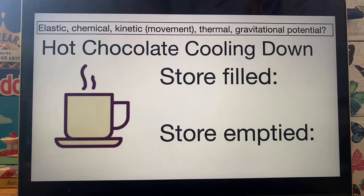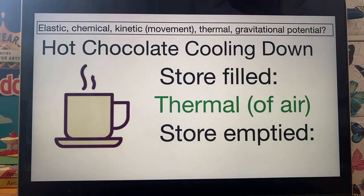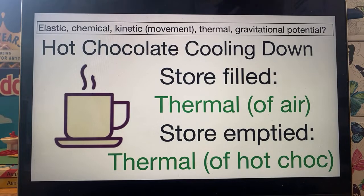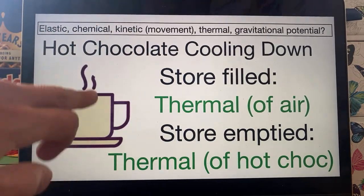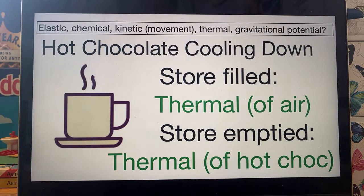This is a tricky one: hot chocolate cooling down. The hot chocolate is an energy store, but obviously it's cooling down — it's losing energy. But where is that energy going? The store that is being filled — where the energy goes when the hot chocolate cools down — is still a thermal store, but it's of the air. The air around the hot chocolate is getting warmer as the hot chocolate gets cooler. The store that has been emptied is also thermal. The energy is being shifted from the particles of hot chocolate to the particles of air. They're both thermal energy stores.